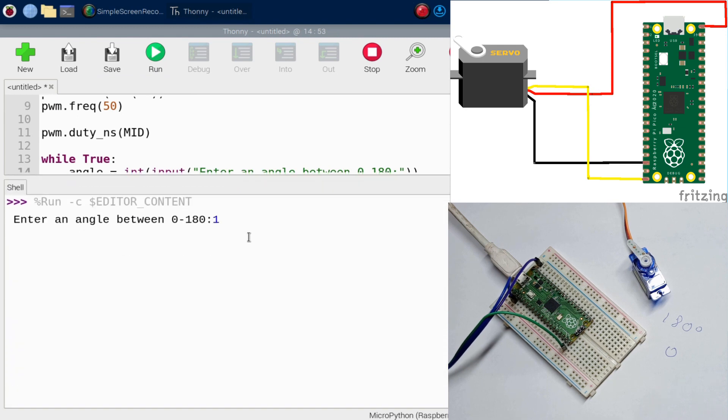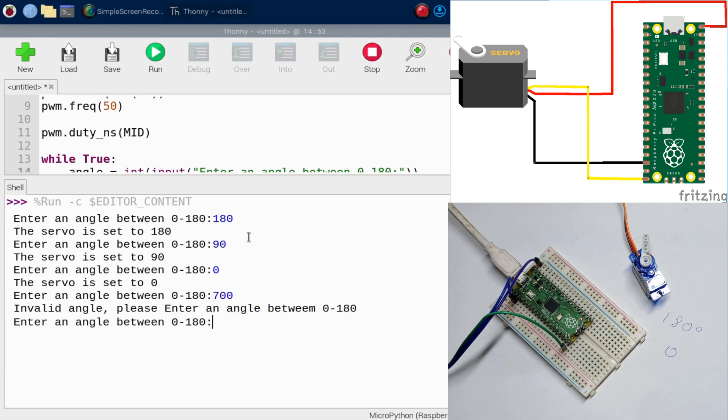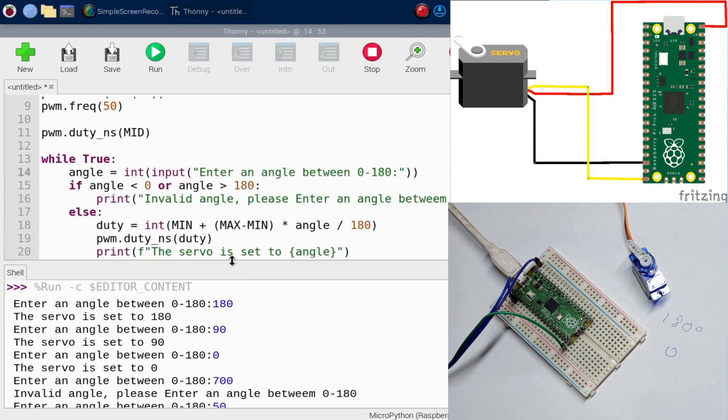Now testing the final program: entering 180 moves the servo there, 90 works perfectly, 0 works as well. Entering an invalid value like 700 correctly tells us the angle cannot be set. Values like 50, 30, and 100 all work correctly. That's how this can be done — thanks for watching, consider subscribing, liking, and leaving a comment if anything needs clarification.